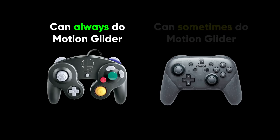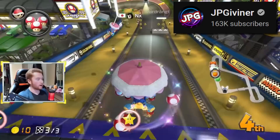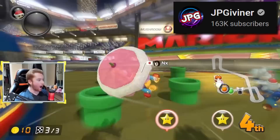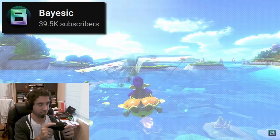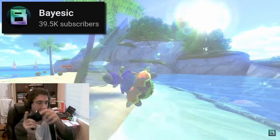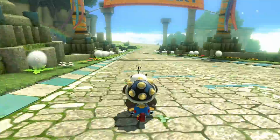Now I'm not saying the Pro controller can't do motion glider in online races — it absolutely can, but you have to plan carefully around how and when to use it. For example, on Mario Kart Stadium, you can activate motion controls when you enter the glider and use three mushrooms to do this. But unless it's lap 3, you're now stuck with having motion controls on until you can find a convenient time to turn it off. I remember when I first learned about motion glider, I thought it seemed like a very cool but very annoying mechanic to use — I thought I'd never get to use it. But thanks to the GameCube controller, I can use motion glider all the time, and I have been using it for the last year.